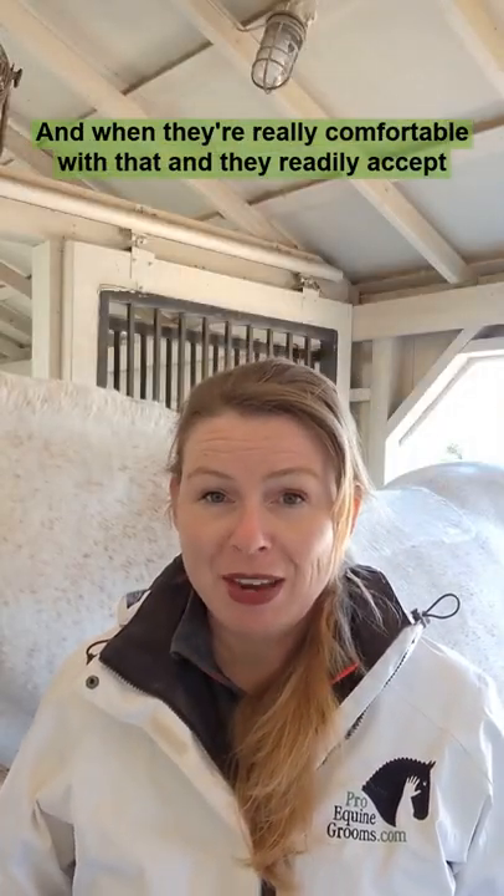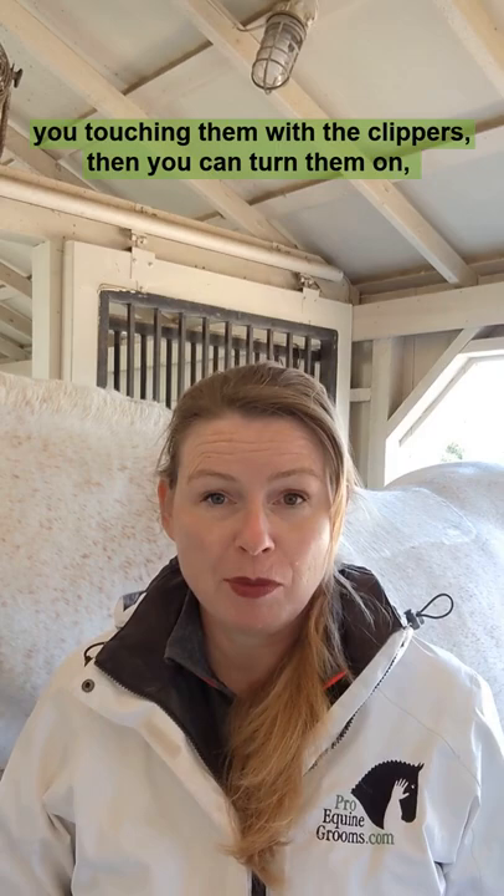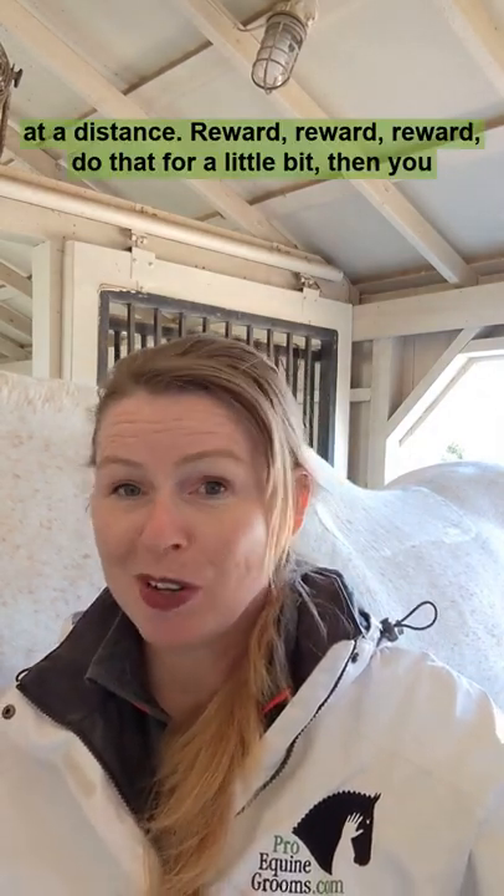And when they're really comfortable with that and they readily accept you touching them with the clippers, then you can turn them on at a distance. Reward, reward, reward.